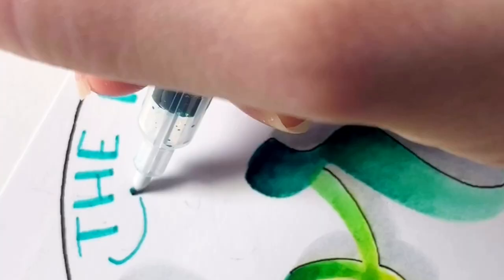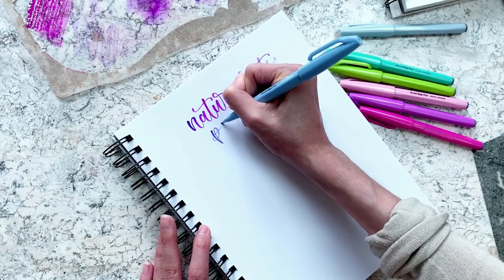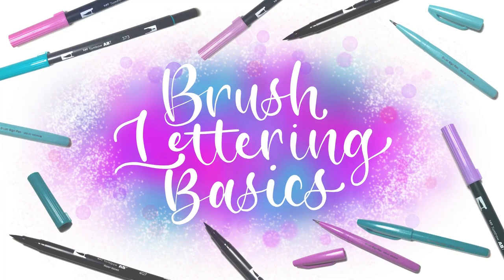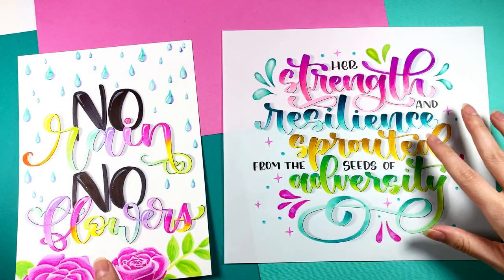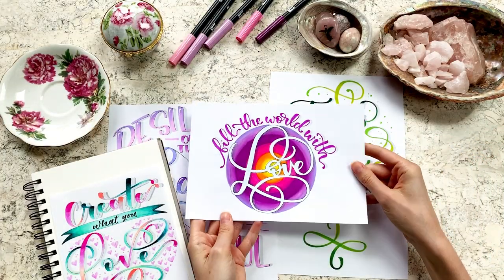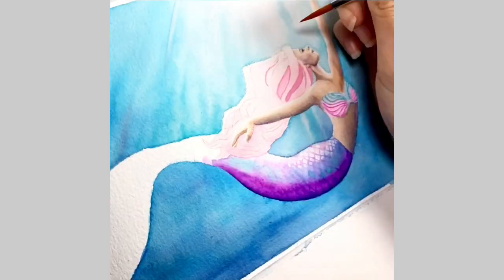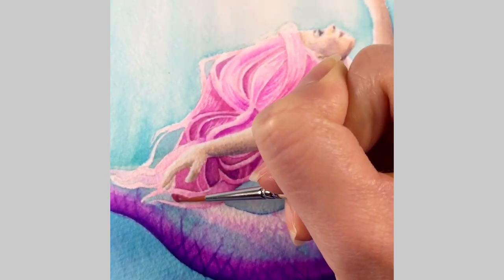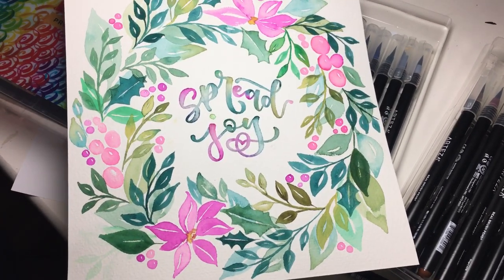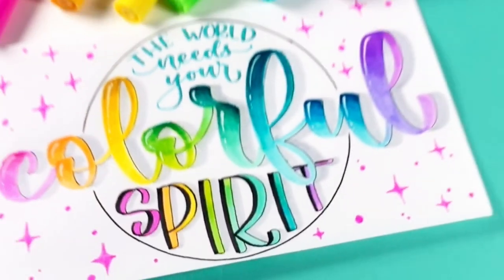Ever seen one of those elegant, soothing brush lettering videos on social media and thought, I wish I could do that? Well, you've come to the right place! My name is Alyssa and I am the lettering enthusiast and artist behind Alyssa's Letters. I have a passion for brush calligraphy and watercolor painting, and I get excited about sharing what I've learned about art and creativity with others through my Skillshare classes and videos on YouTube and Instagram.